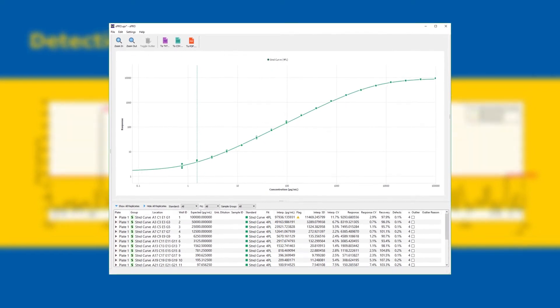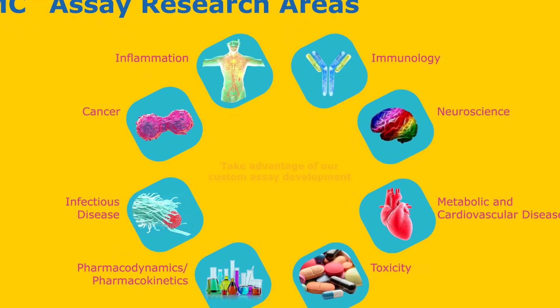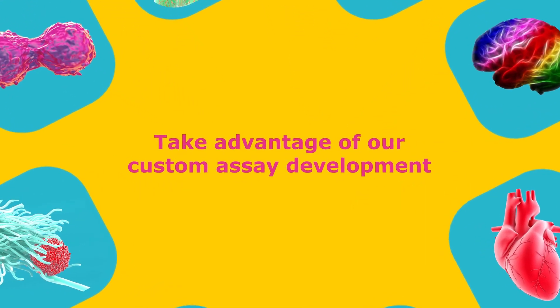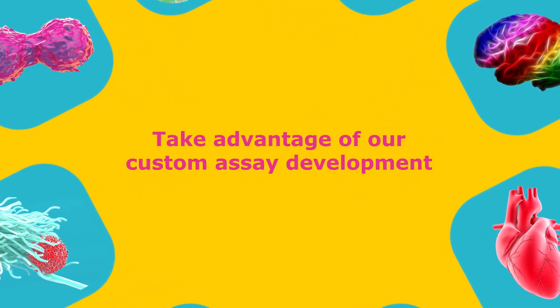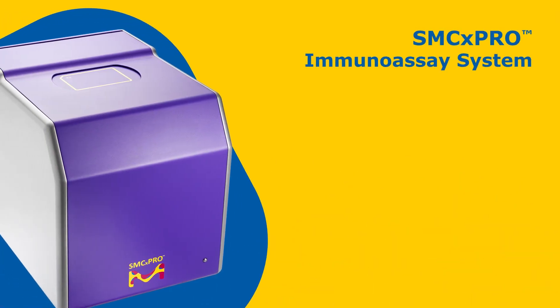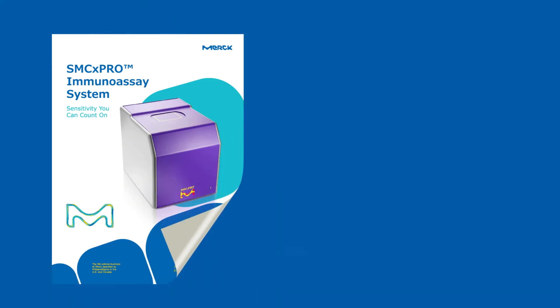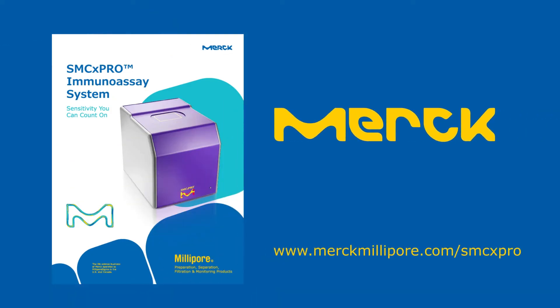Our kits support various research areas, or take advantage of our expertise in custom assay development. With the SMCX Pro single molecule counting system, analyze biomarker concentrations at femtomolar levels and accelerate your research to the next level. Visit us at www.mercmillipore.com/SMCXPro to download a copy of the SMCX Pro brochure and to learn more.